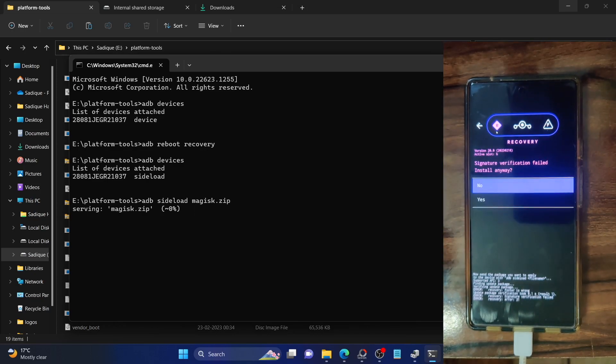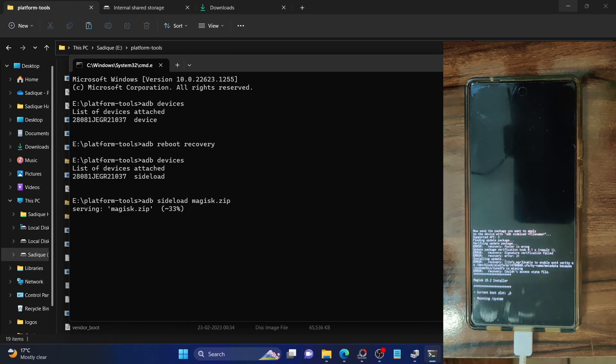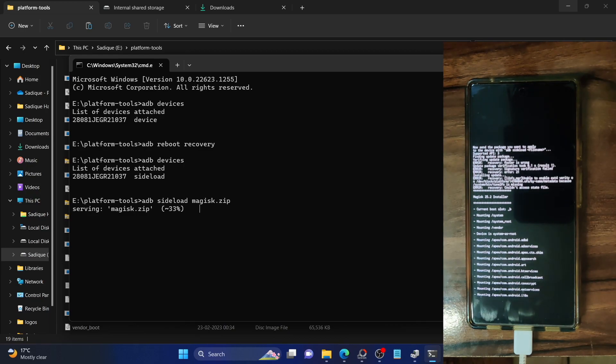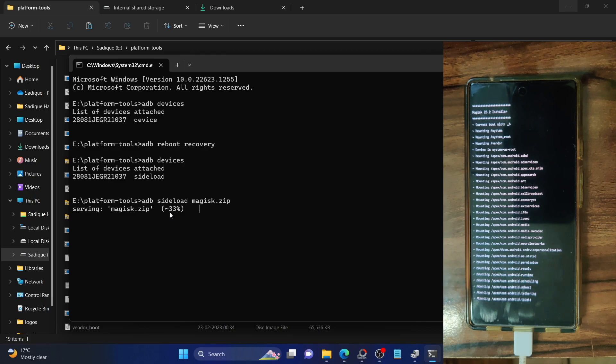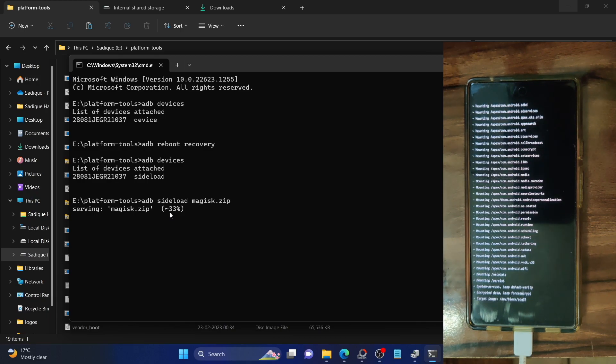Simply sideload the file using: adb sideload magisk.zip. The sideloading will begin and you will get a signature verification failed message. This happens because the Magisk file is not part of LineageOS recovery. If you sideload any file not part of LineageOS, you will get this message — even if you sideload the GApps package. It's completely normal, so just tap on yes. The sideloading process will begin and Magisk will be installed. Note: on your PC, the process might get stuck at 33% — that is completely normal, so just leave it.